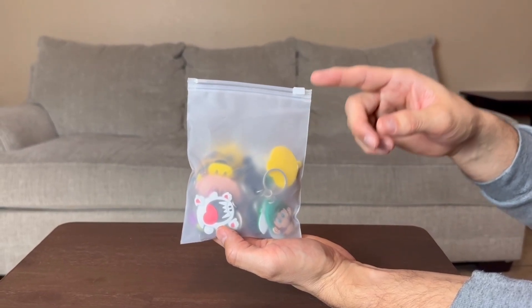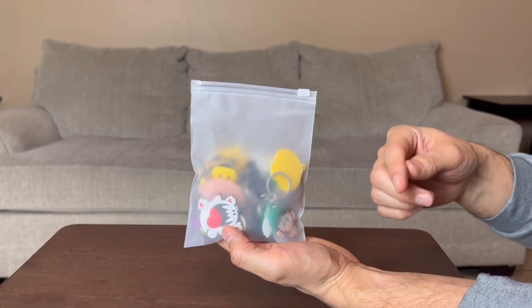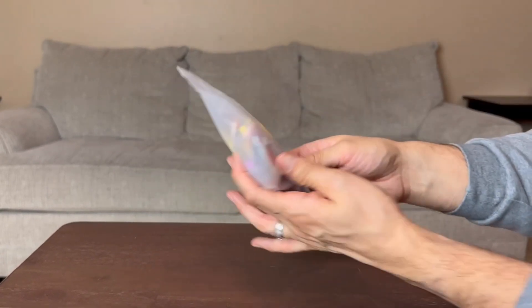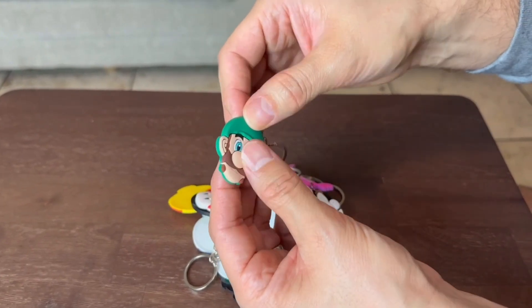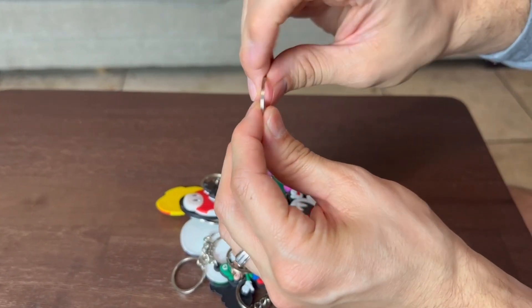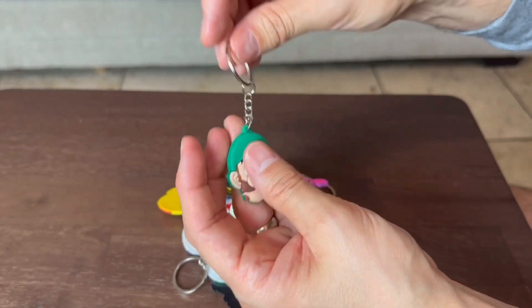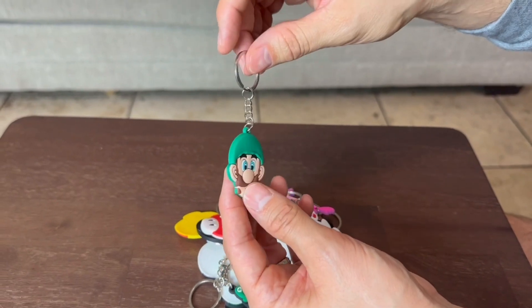This is the Super Mario Brothers keychain set of 20. These are for party favors. I want to open it up and show you guys what they look like. So they do feel like a silicone type material. This is the first one — we have Luigi right here. The keychain is nice and metal and it feels pretty sturdy. I think the kids are going to love these for the party favors.